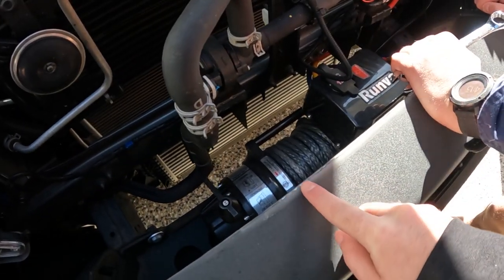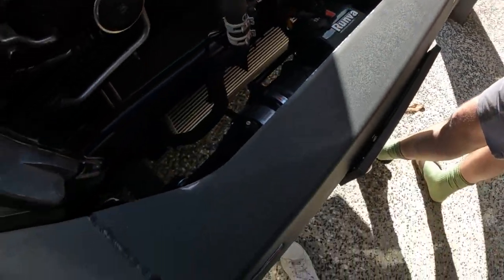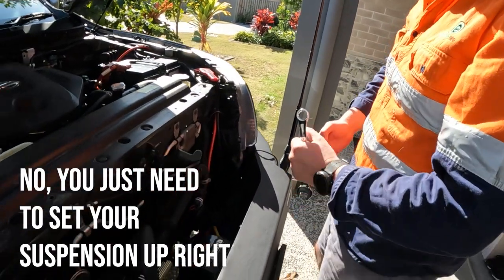You see this, Alex? This is where the grill rubs on it. Let's see how it doesn't rub on that side — it's because the sides are lower. Does that mess with your OCD? No. You just need to set your suspension up right. No. Yeah, fair enough.